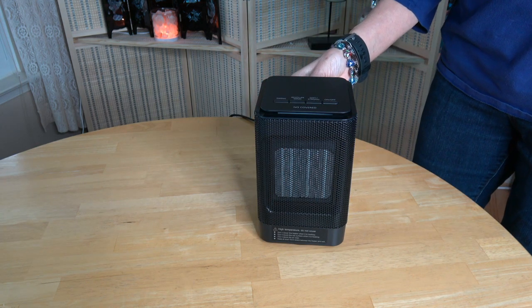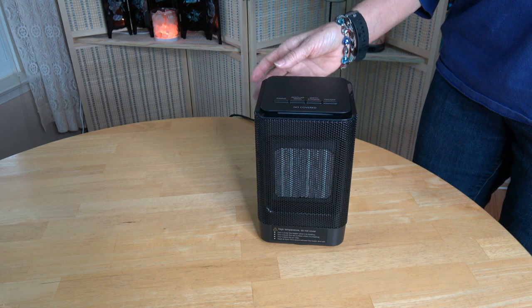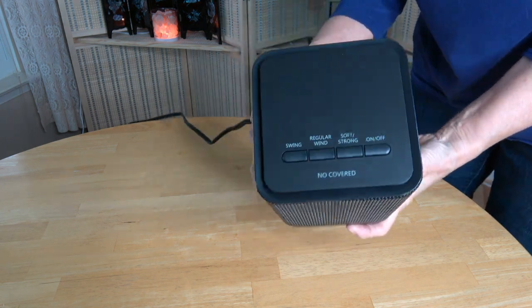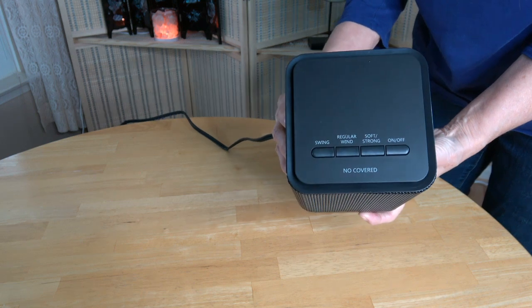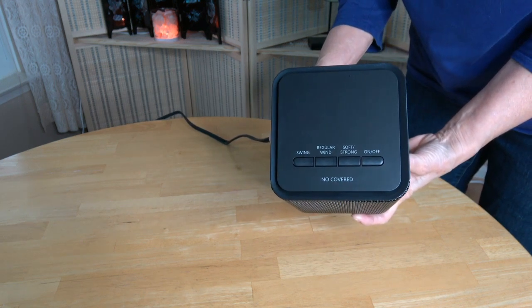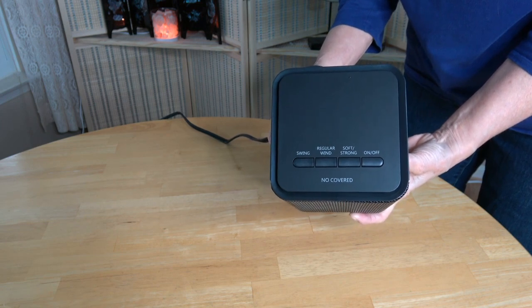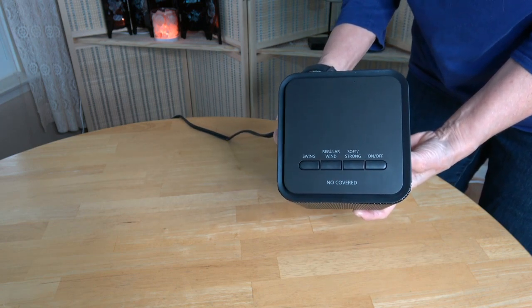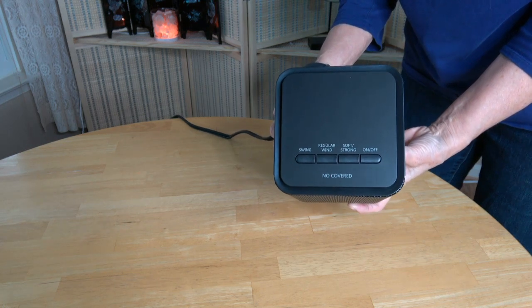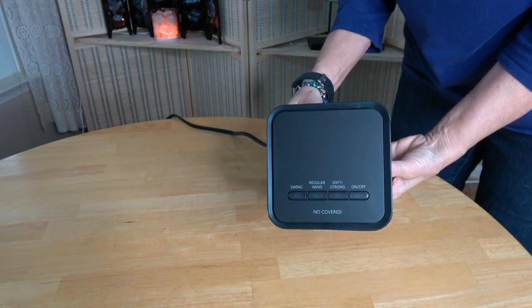Number three: I like that it's easy to operate with the controls on top, and that it does not have a remote control — which is another thing to lose. I can't tell you the number of times I lose remote controls or they run out of batteries. With a unit this small that you keep close by, you wouldn't need a remote control, so to me that's a positive.